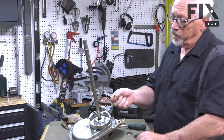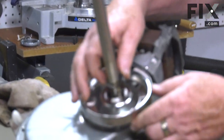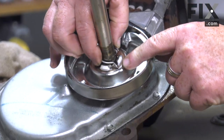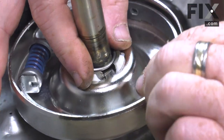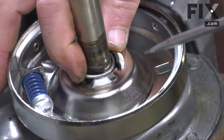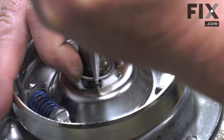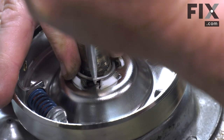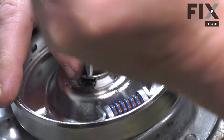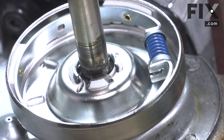Now install the new spring clip that retains your clutch. Take that little pin and put it into the hole. Just rotate it because the spring is going to want to go down into that collar. Give it a little push with the screwdriver, keep locking it down into place, and push until it all snaps in and that's good to go.